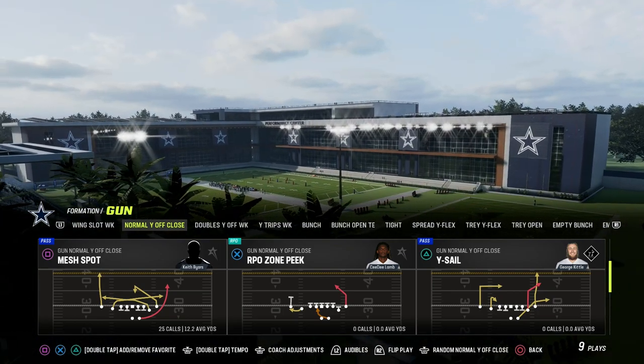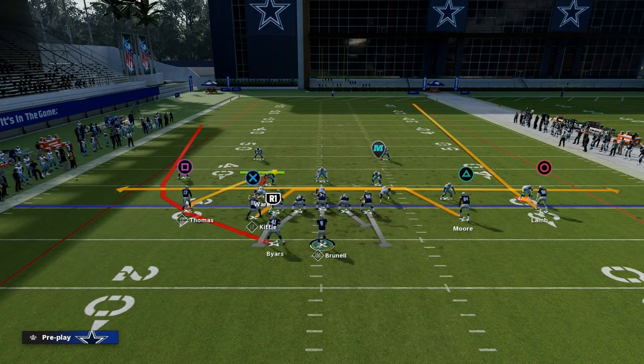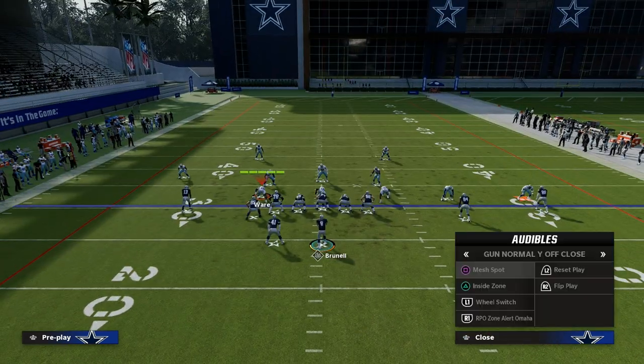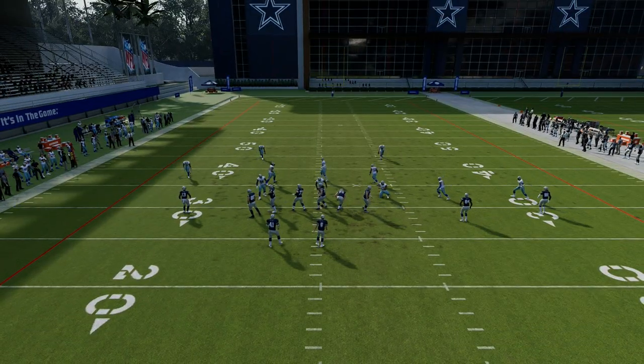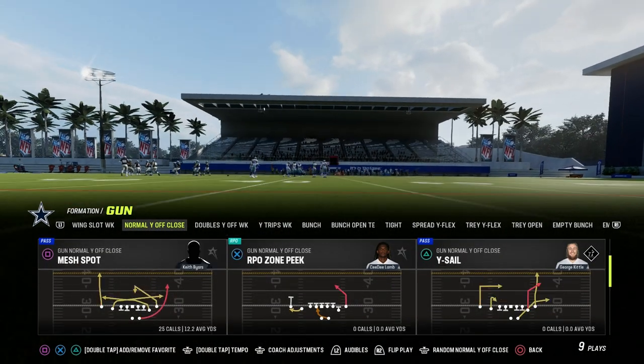Mesh Spot is what we're going to call this. We're going to be utilizing it to run the mesh play, and the setup is really simple. We're going to take the left side. I think I actually flipped the formation, so let me come back out and make sure it's right for you guys. You can run it flipped — if you have a left-handed quarterback, you want to run it flipped.